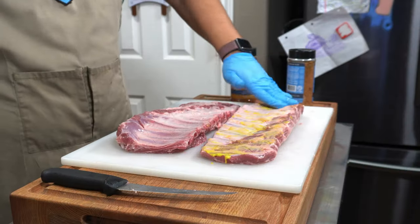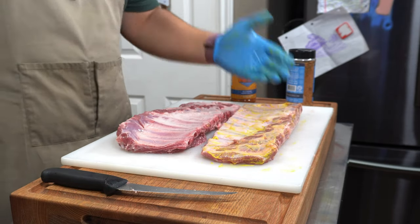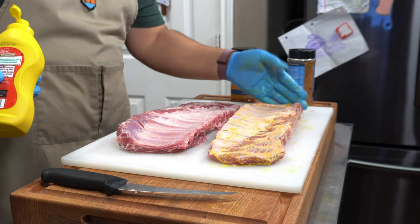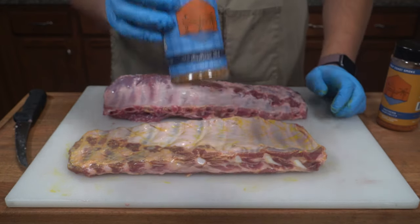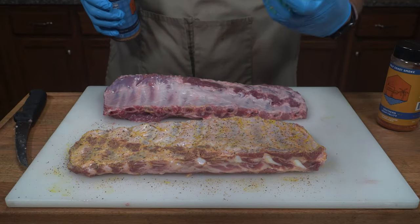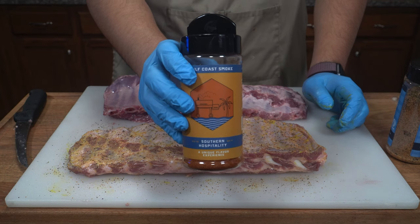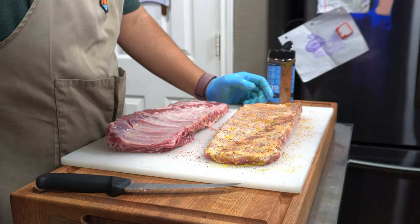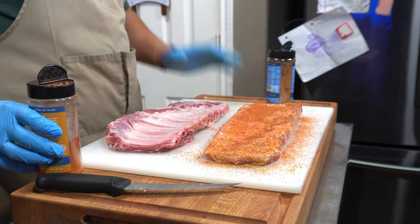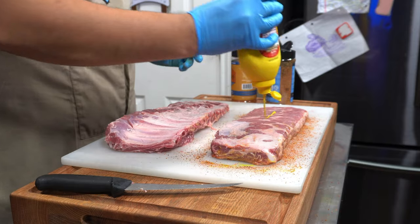On the first rack I'm going to start with regular yellow mustard as our binder. If you don't know what a binder is, it's just something that helps the seasoning stick to the meat — typically you don't get much flavor from binders. On our second rack we're really going to try and get flavor from our binder. Once we get our binder on, we're going to start with a light layer of our Southern Bell — originally made as a beef seasoning but works great on everything. It has black pepper, sugar, salt, garlic, and other incredible flavors.